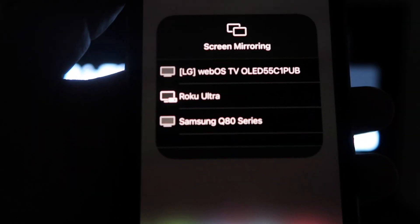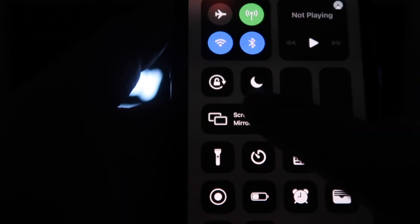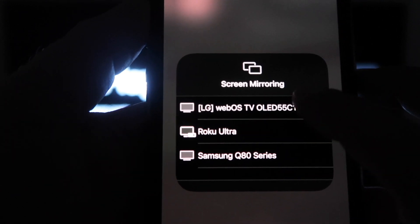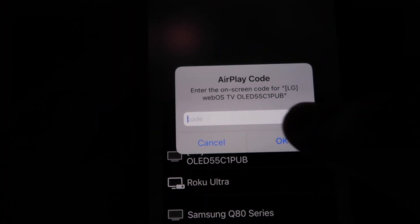It'll bring up all the options of where you can screen mirror your iPhone. Mine is right here at the very top — the LG C1. So I'll tap on that. Then a passcode will come up, and just type in the passcode that's on your TV into your iPhone.